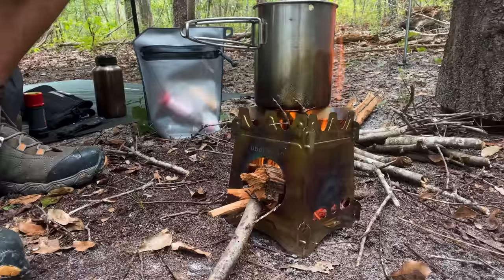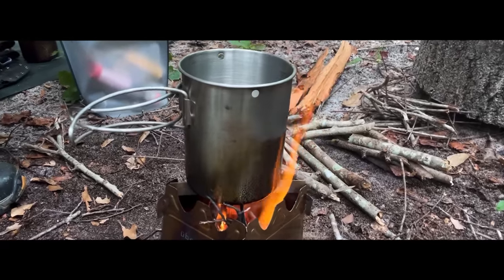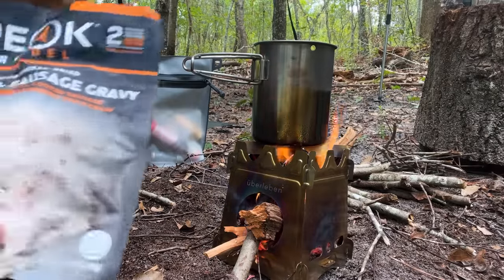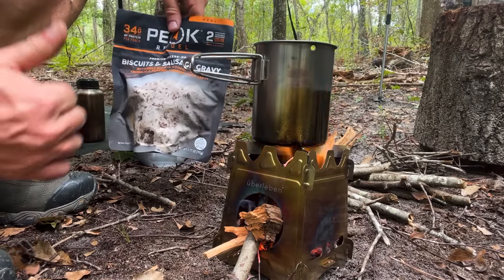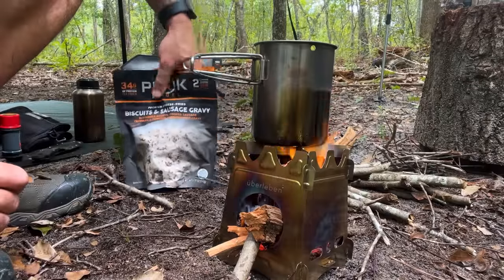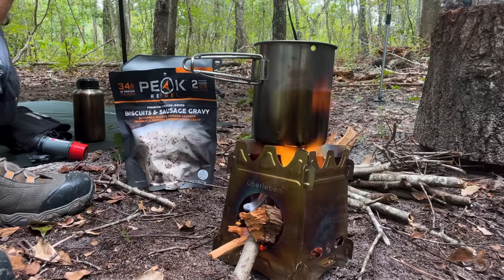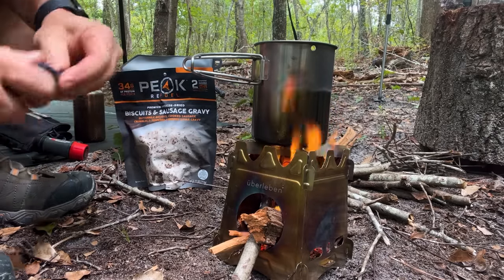It's a great little stove — I think it's freaking awesome. Just if you're curious what I'm eating, I'm going to eat some biscuits and sausage gravy from Peak Refuel. That right there is good stuff. I recommend if you have a stove like this — really any stove — get you some leather gloves and keep them in your pack. You never know, you might need them to keep you from getting burned picking up things that are hot.